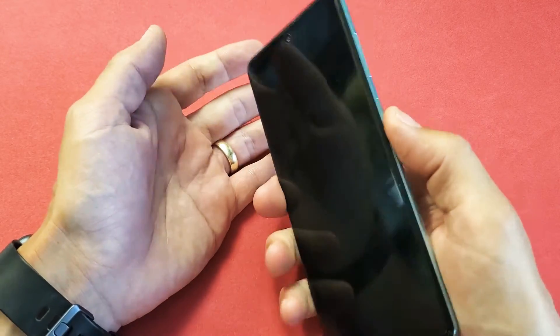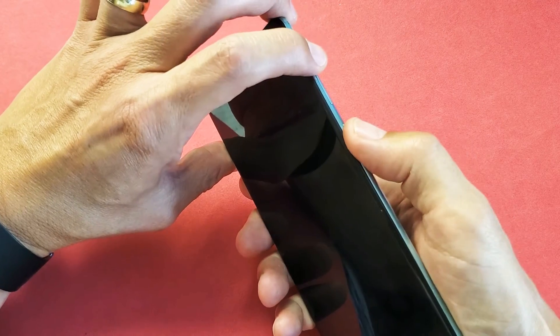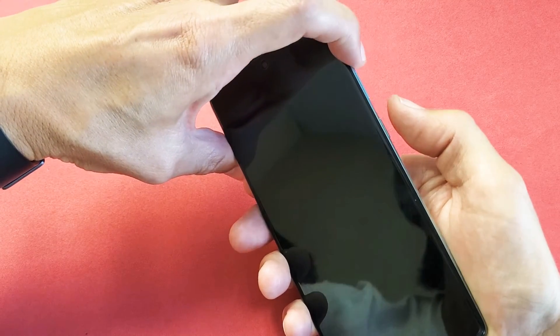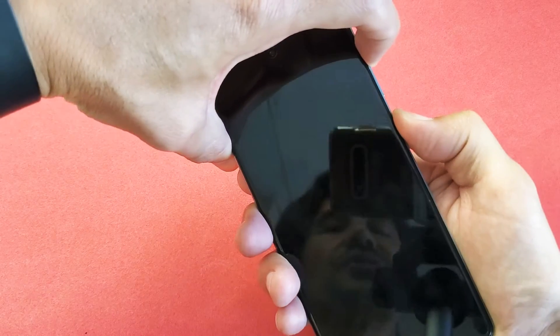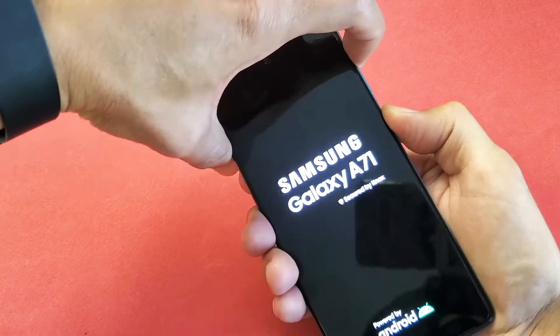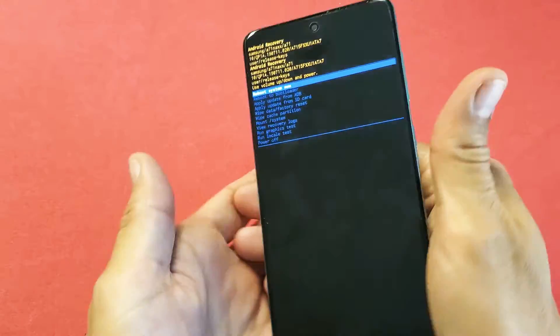Next, we want to press and hold two buttons simultaneously — the volume up button and the power button. Press and hold both buttons and wait until the Android recovery menu pops up. So volume up and the side button here — press and hold both buttons, do not let go. Continue to hold until we boot into the Android recovery menu. There we go — here's the Android recovery.